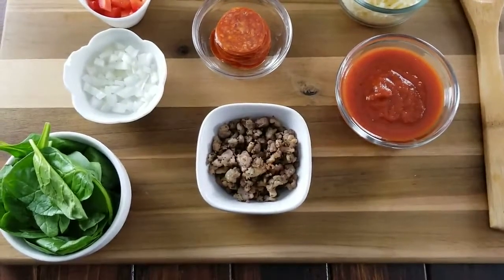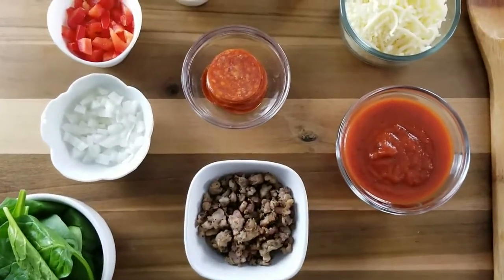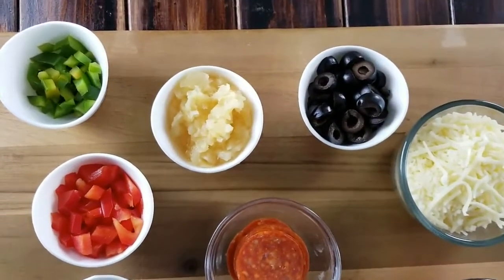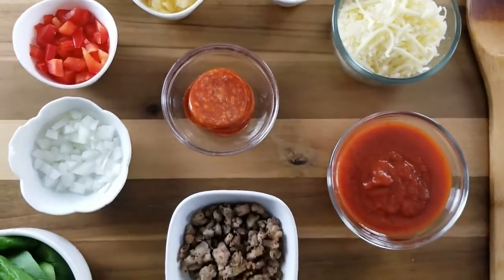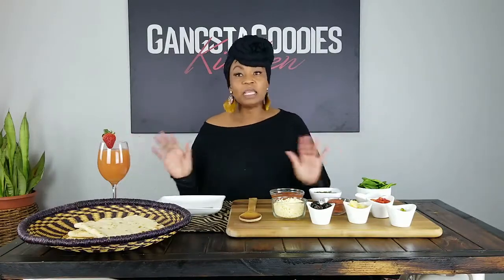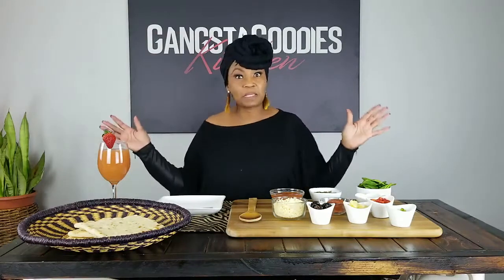The pizza I'm showing you how to make today has spinach, Italian sausage, pizza sauce, pepperoni, onions, red bell peppers, mozzarella cheese, black olives, crushed pineapple, and green bell peppers. Now that you know what I'm putting in my pizza, you can put anything you want in yours — it's fun for the whole family, each person gets to put in their favorite vegetable or topping.